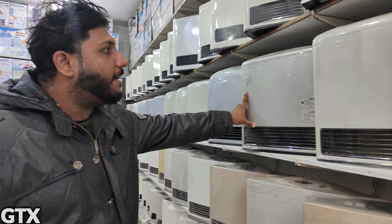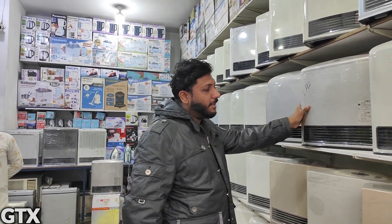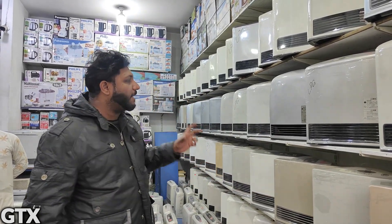If you don't have gas, you can still use it. If you have electricity (bijli), you can use it. In bijli mode, there are 18-20 watts. I think the best thing is that in the market,